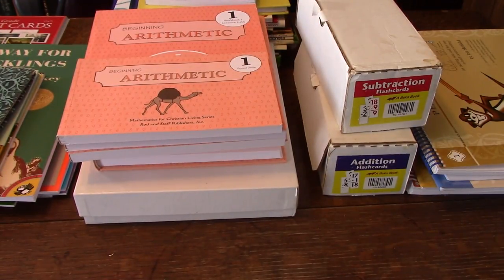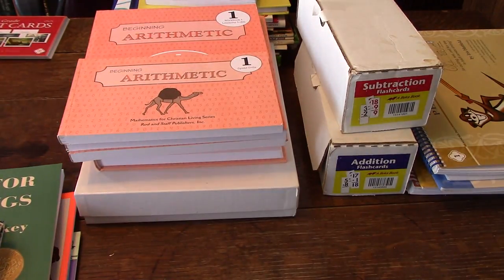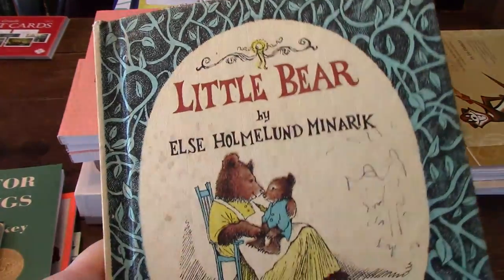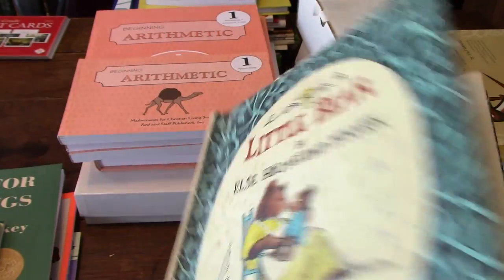Then we get on to the actual books that are included. I don't have the Christmas Little Houses, but I do have the others. We've got Little Bear — and like I said, you can get these at Goodwill or cheaper on different places online than through Memoria.